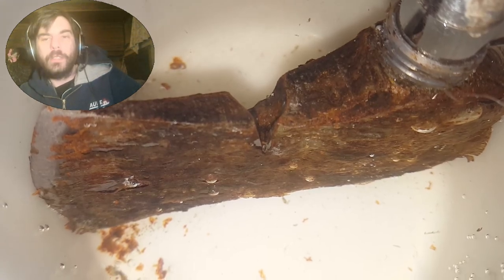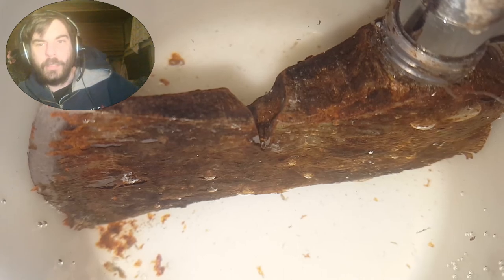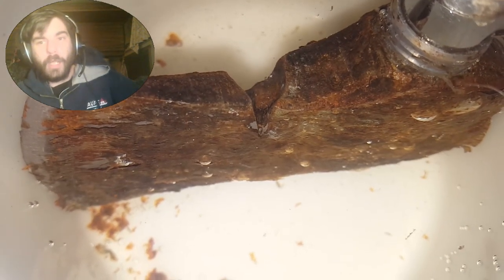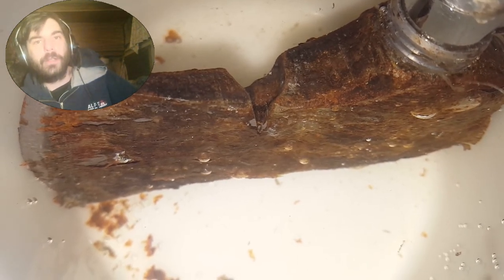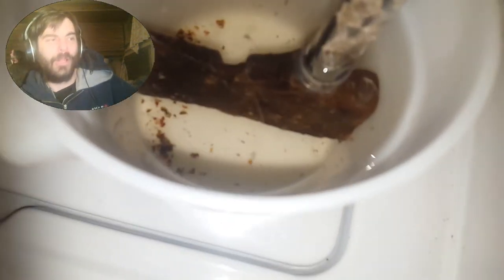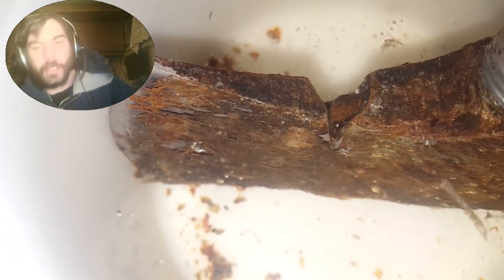So what I did was threw it in some vinegar and basically just let it sit there for a day. As you can see it's starting to kind of peel off there. Vinegar is awesome because it will convert the iron oxides into black phosphate, and then that black phosphate comes off a lot easier than the rust will, because the rust is pretty heavily bonded to the metal. This just kind of frees up them ions by converting them.